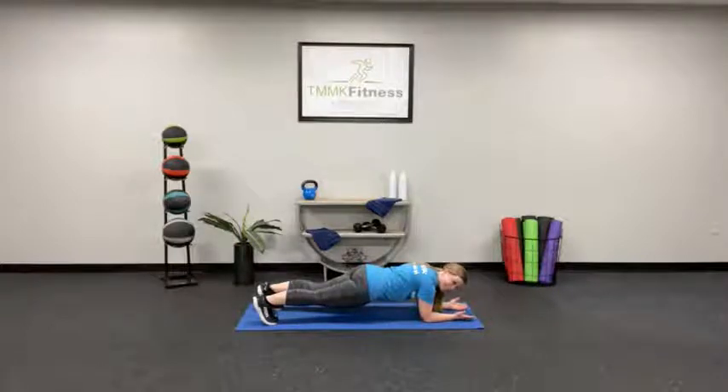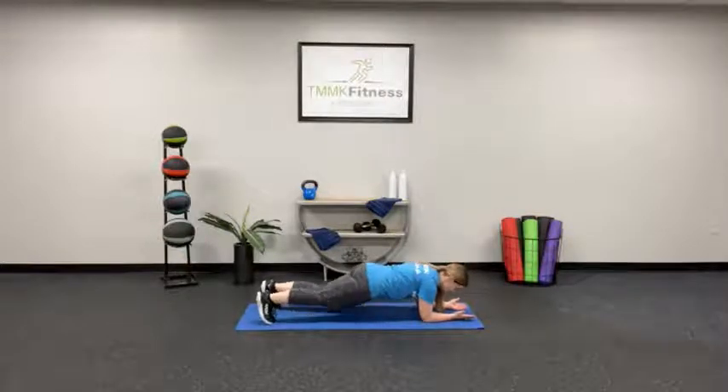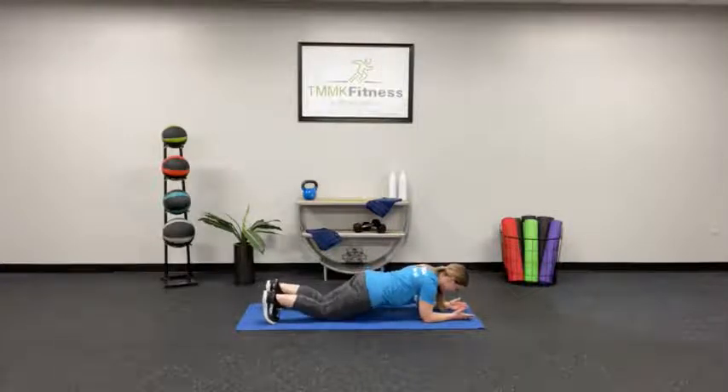You can do it, you're doing great. Keep holding. If you need to pop down to those knees to take some pressure off of the low back, that's totally fine, and then you can jump back up when you can. Good, we're over halfway there. Keep going. 15 seconds, you can do it. 5, 4, 3, 2, 1. Good job.